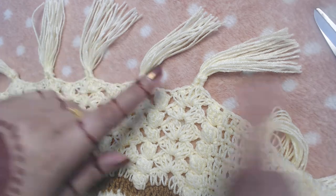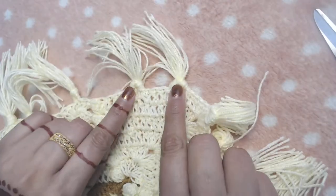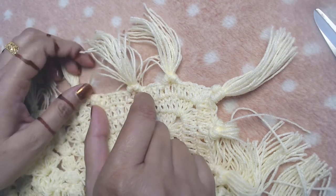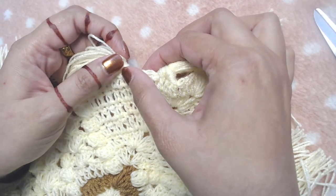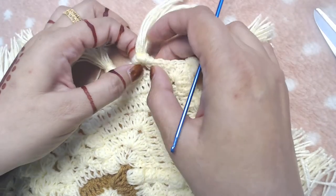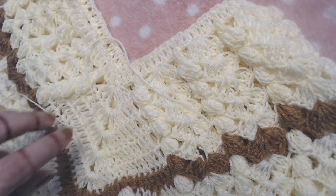I added the fringe in every chain-two space, and then I added the fringe in two places on this section of my double crochets. I skipped four and five double crochets and attached the fringe between the fifth and sixth. Then I skipped one, two, three, four, five double crochets and attached the fringe between the fifth and sixth. I did the same on the other side.